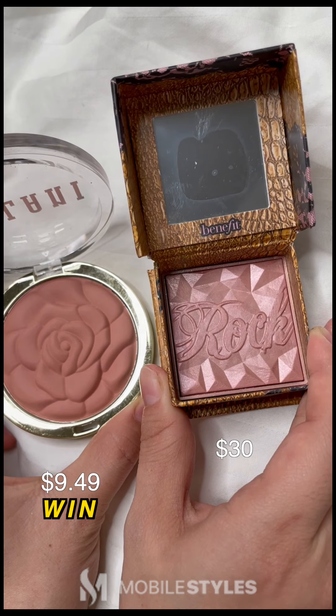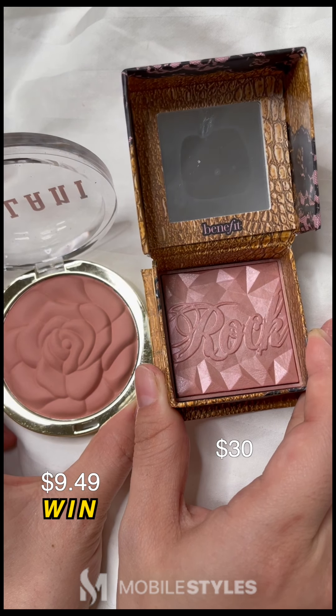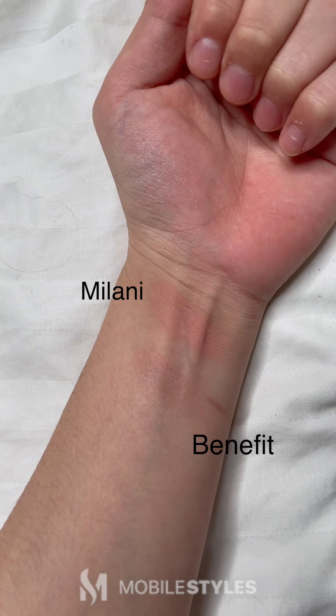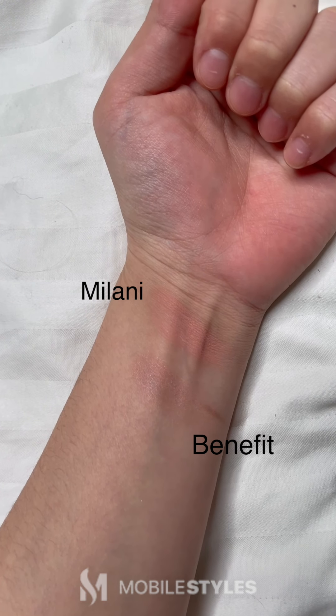Next, we have the Milani Blush in Powdered Rose versus the Benefit Rocketeer in Rose. Milani definitely topped it off on this one, with more pigmentation and just overall shade in general.